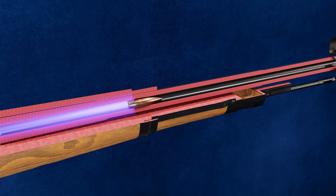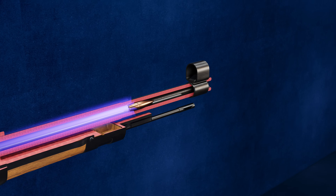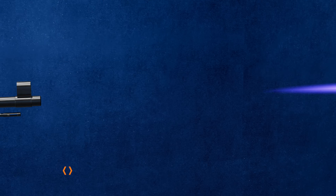Once the pressure reaches its peak, the bullet is propelled forward, exiting the barrel at over 2,700 feet per second — over two times the speed of sound.